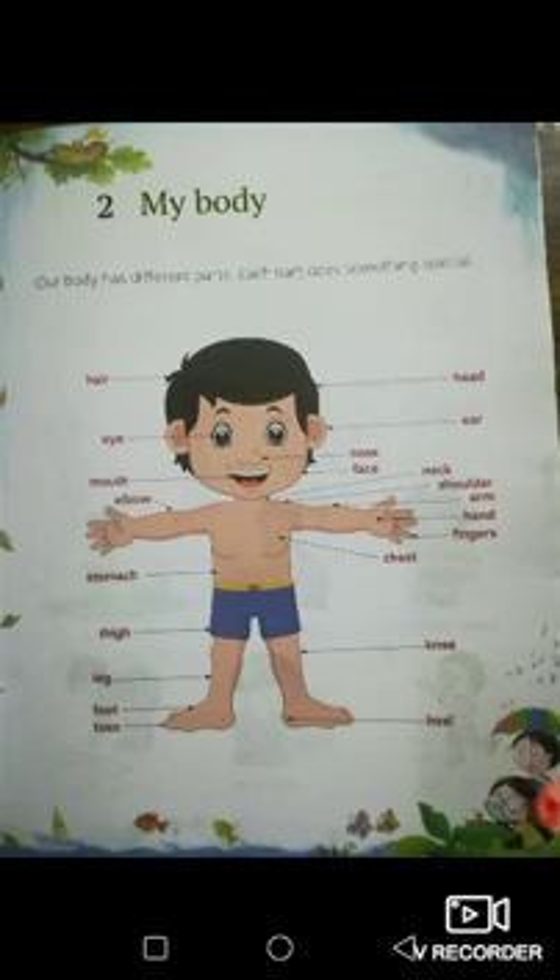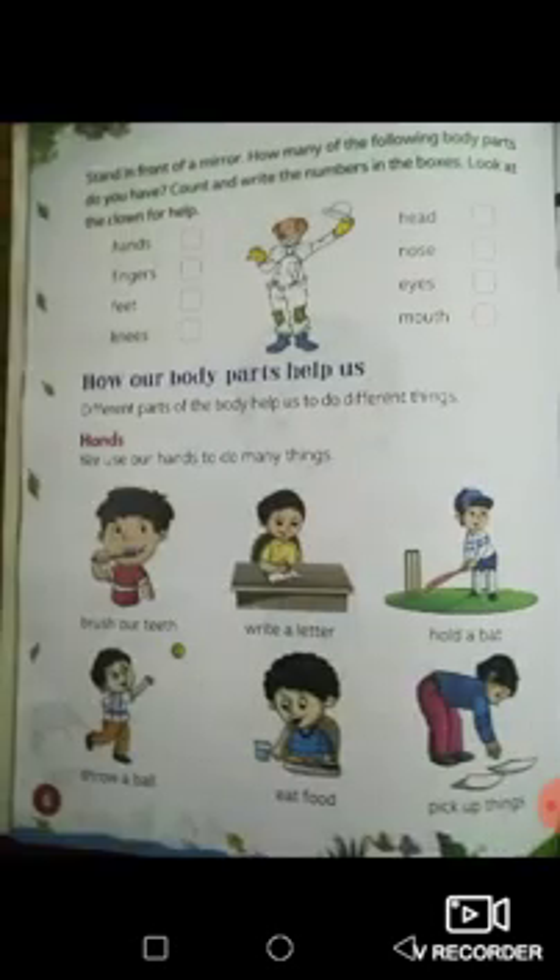Everybody will have to learn all of the parts of the body. Do you already know all of the parts of the body? If you do, very good. Now let us move on to page six. Stand in front of a mirror. How many of the following body parts do you have?